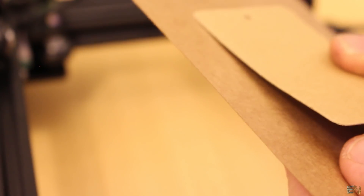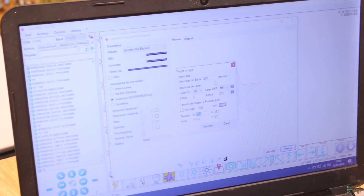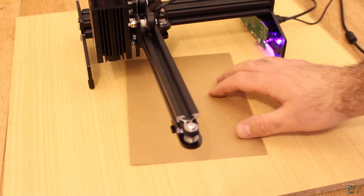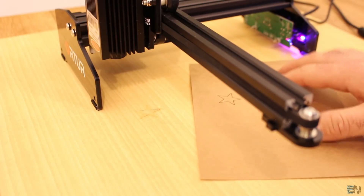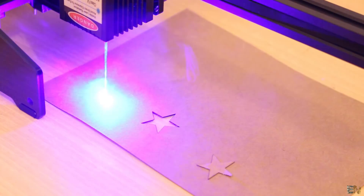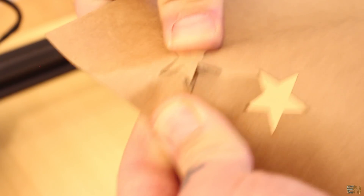Let's start with some real tests, going from easy to difficult. We start with this thin cardboard at 300 mm per minute at maximum power. It looks that at this speed the laser passed to the other side and also burned a little bit the wood below. So yes, we can cut thin cardboard at 300 mm per minute. I've also tested at 500 mm per minute and this time the laser didn't fully pass to the other side. So for this cardboard, maybe 300 mm per minute is the maximum speed.